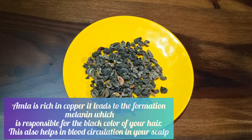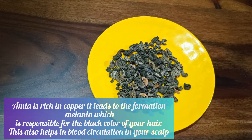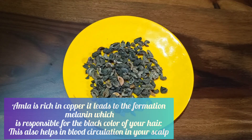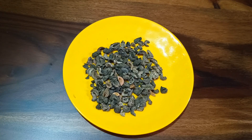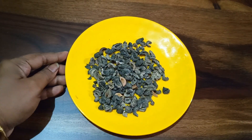To make this hair dye, I will be using ingredients that help color your hair black or dark brown. First, I'm using amla, which is rich in copper, leading to the formation of melanin responsible for the black color of your hair. It also helps in blood circulation of your scalp, increasing the health of your scalp and hair follicles and boosting melanin production. Amla is easily available online and in kirana stores.